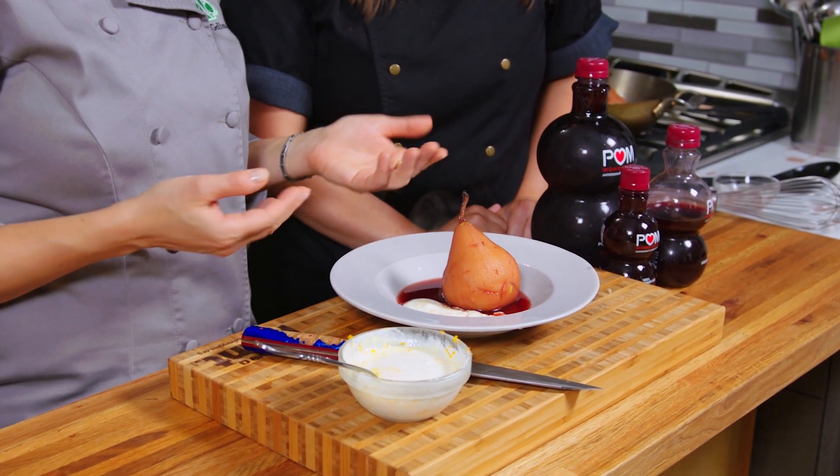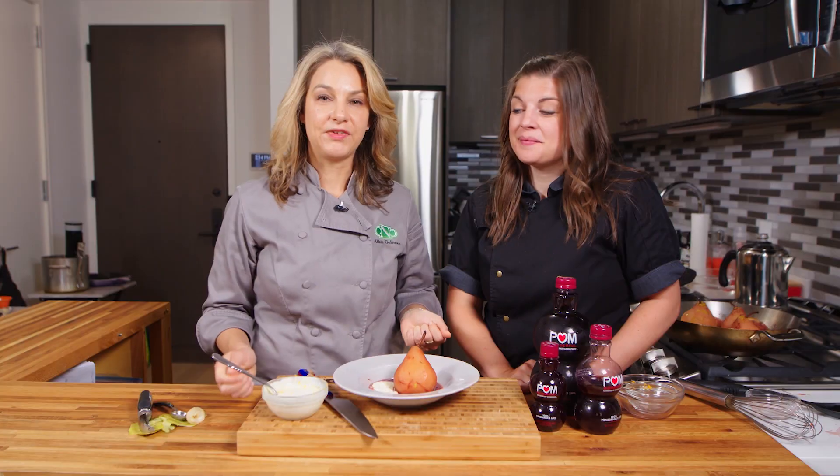So there is our pomegranate poached pear. I'm Abby with Culinary Nutrition Cuisine. And I'm Julie Harrington, Registered Dietitian and Chef. We'll see you next time. Bye.